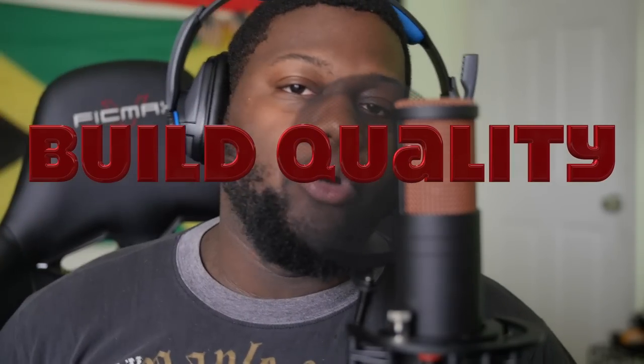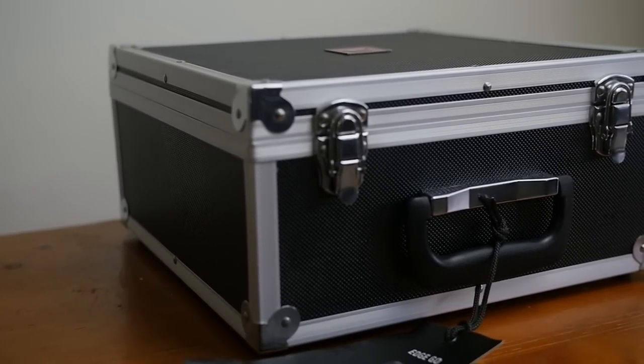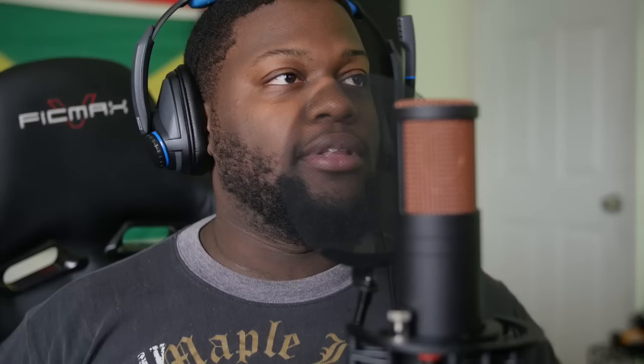So we're going to get into that a little bit later, but right now we're actually going to get into just straight build quality. Whenever you receive a microphone from Antelope Audio, it always comes in this beautiful suitcase box. This is really great because you can pack all your studio equipment from Antelope Audio in one place, which makes it super portable. And when I talk about that suitcase box — I'm talking about that Deal or No Deal type feel. You feel special. First impressions are really great, and they really pay attention to that. That's a plus in my book.